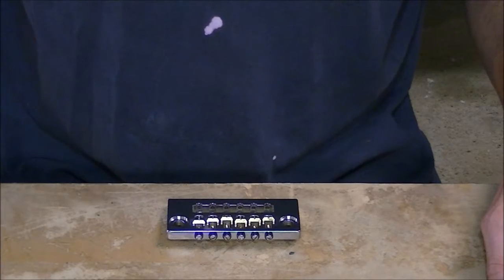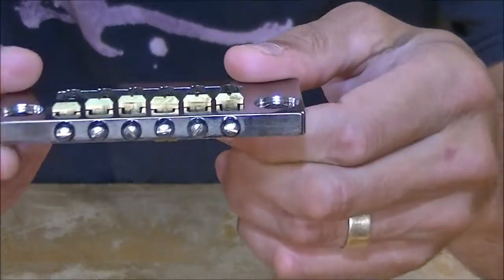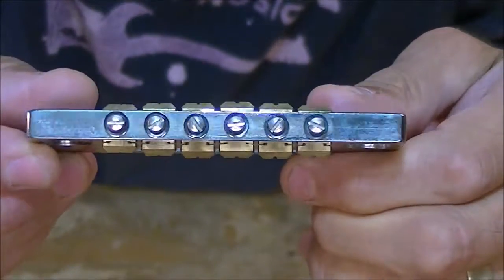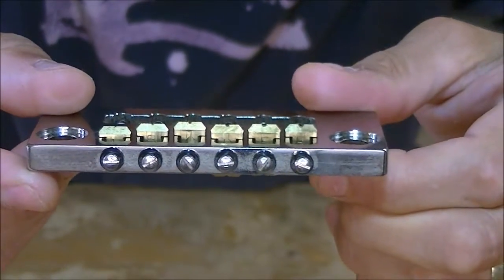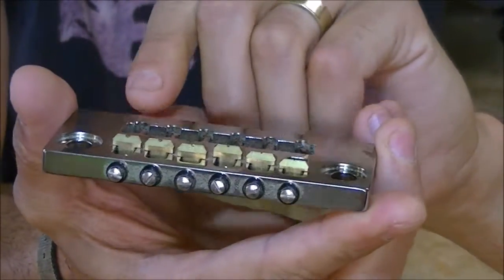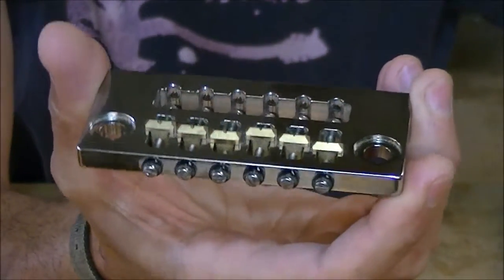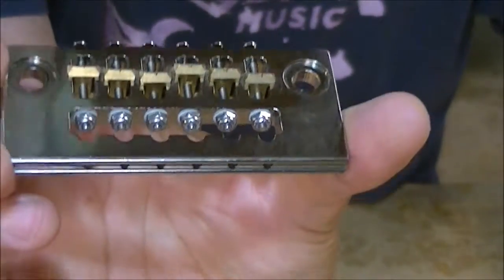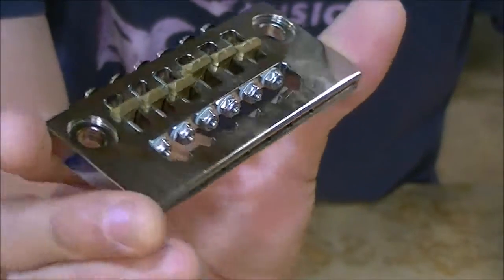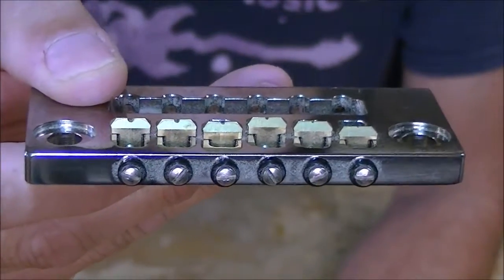The reversible guitar bridge is quite simply a fixed guitar bridge that has saddle pieces that extend above and below the bridge plate, and this allows the bridge to be flipped. It maintains the intonation of the strings, and the strings mount at the rear of the bridge and wrap around the bridge. With that configuration, when you flip the bridge you don't have to remove the strings from the bridge.